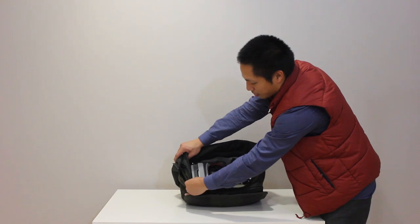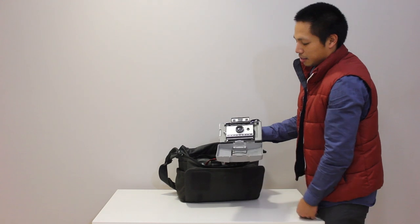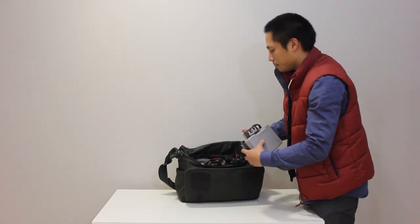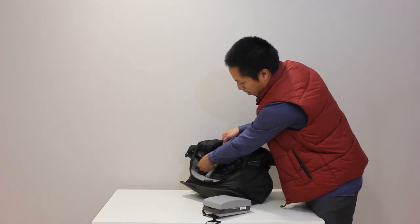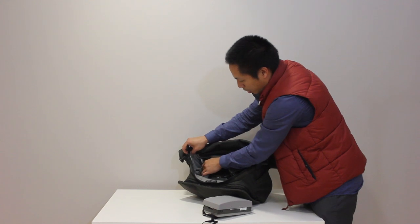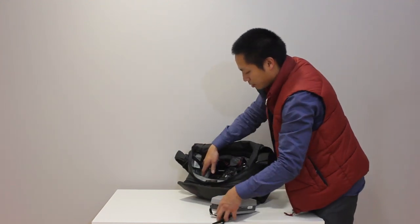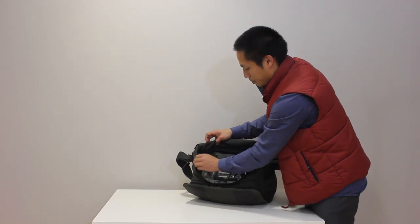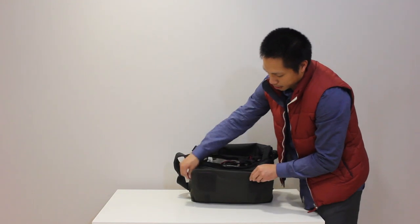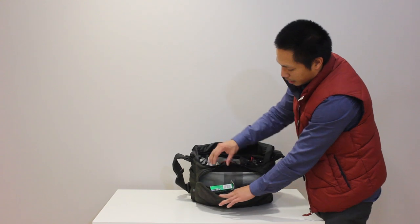On the other end is my Polaroid land camera for shooting instant film — I was only able to shoot a couple of frames from it. Each side of the bag has additional pockets holding memory cards, chapstick, and extra maps.